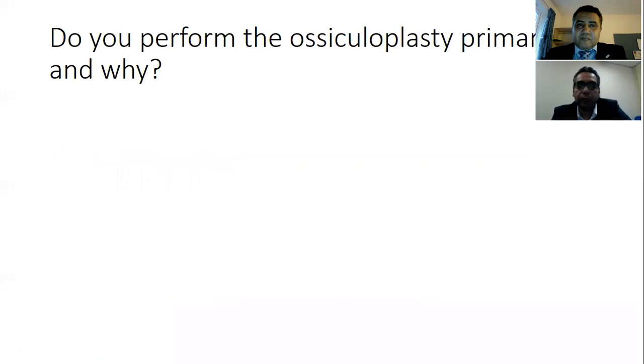Do you perform ossiculoplasty primarily, and why? I prefer not to do ossiculoplasty in the first stage. If I'm going to do a tympanoplasty, I prefer to do the ossiculoplasty in the second stage, not the first, unless it's a favorable condition — like a small posterior perforation with accessible ossicles. My preference is to establish the cartilage in place first, then perform the ossicular work under the established cartilage at a second stage.